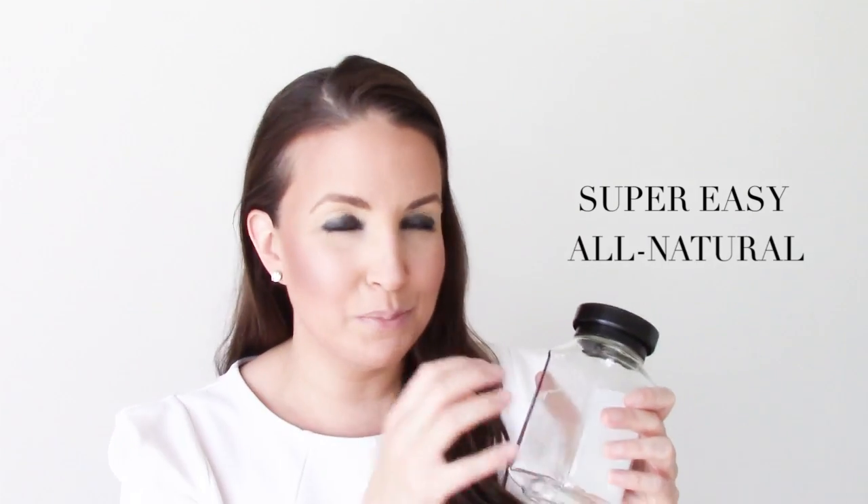Hey guys, I'm Sandy Gold, and today we're talking all about reusing glass jars, which I love to do. But removing a label or sticky price tag can be such a pain. So I'm going to show you a super easy, all-natural way to remove that sticky label residue in just minutes. And here's how.